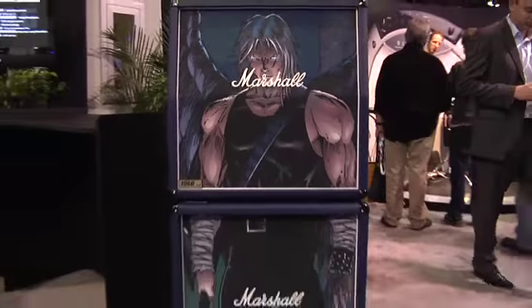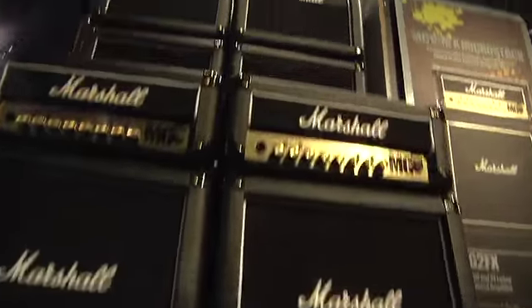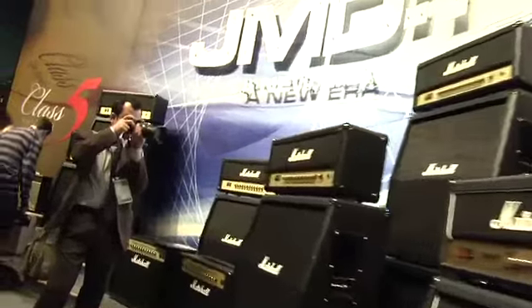Hello, welcome from the NAMM show 2010. This is the Marshall stand, where we just launched a new JMD1 product. And this morning we launched the Dave Mustaine MegaStack.